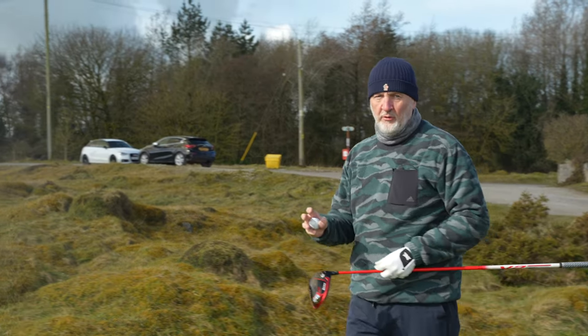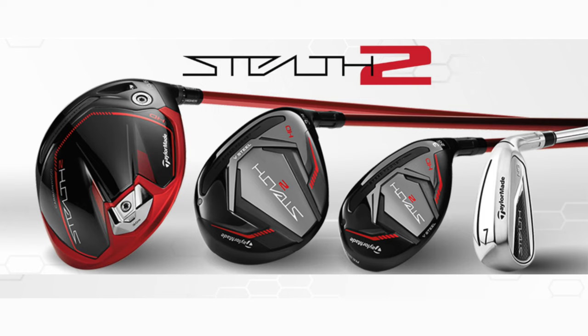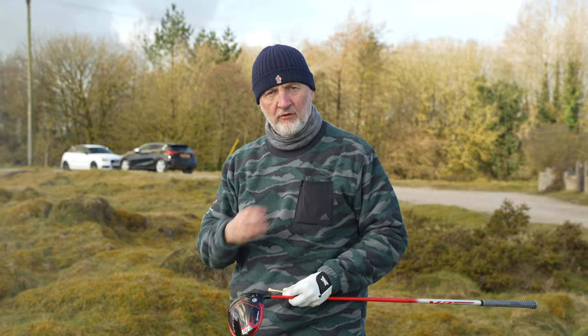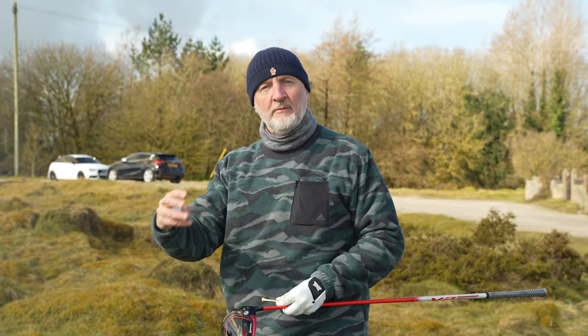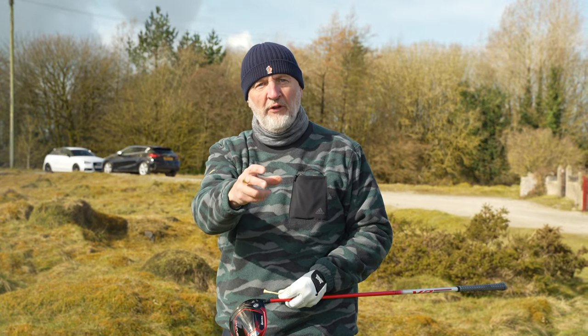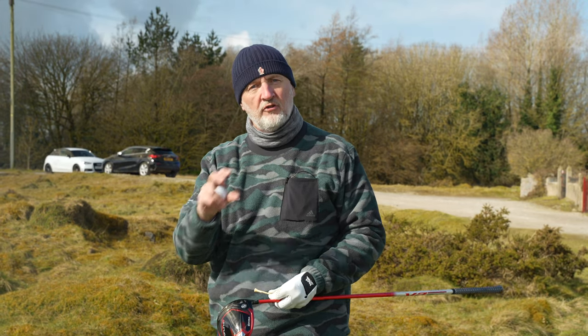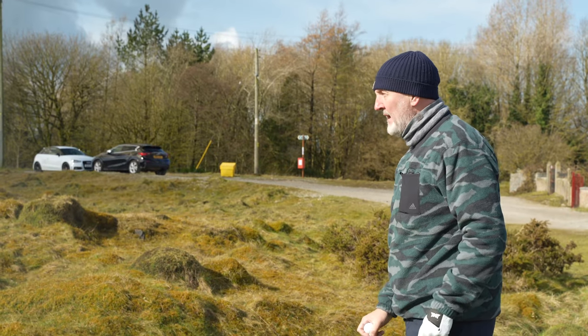I'd be really interested to know your thoughts so far on the TaylorMade Stealth 2 lineup in general. It's been an interesting period in terms of club releases, and your feedback if you've tried any of these new Stealth 2 drivers would be greatly appreciated. This is my opinion, but in the comment section people feed off what you say and take advice from it, so please get involved.